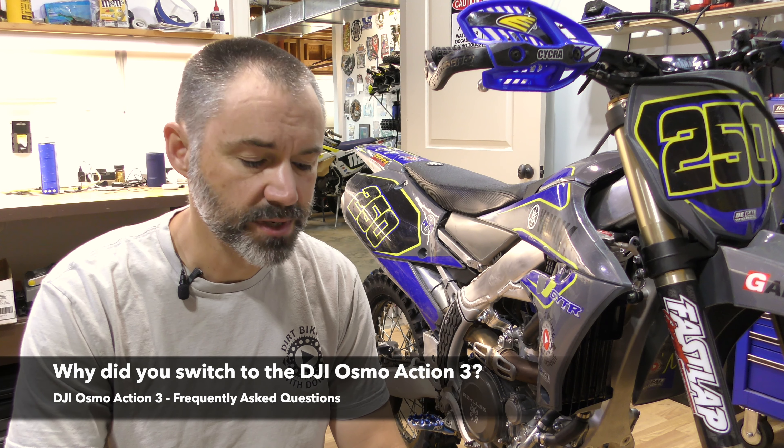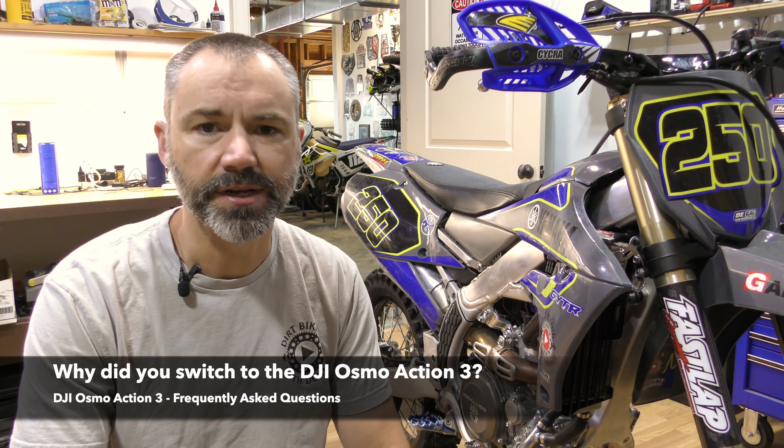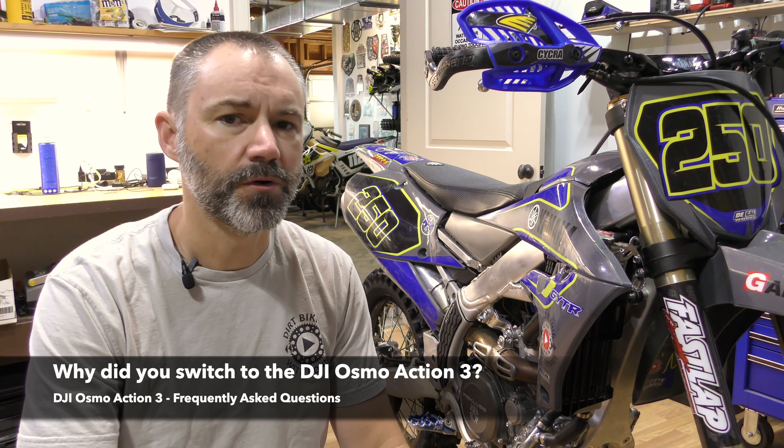The first question is: why did you switch to the DJI Osmo Action 3? I've been using GoPro cameras for many years prior to getting this camera, and for the past several years I've bought the new GoPro every year when it came out. I bought the GoPro Hero 10 when it came out in the fall of 2021 and I immediately started having problems with that camera overheating.